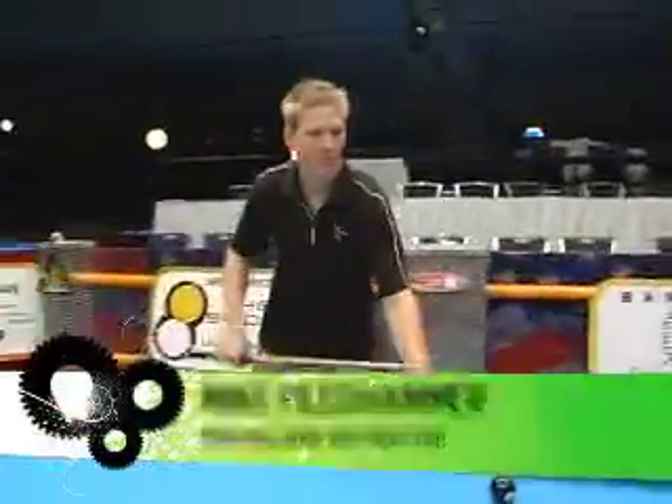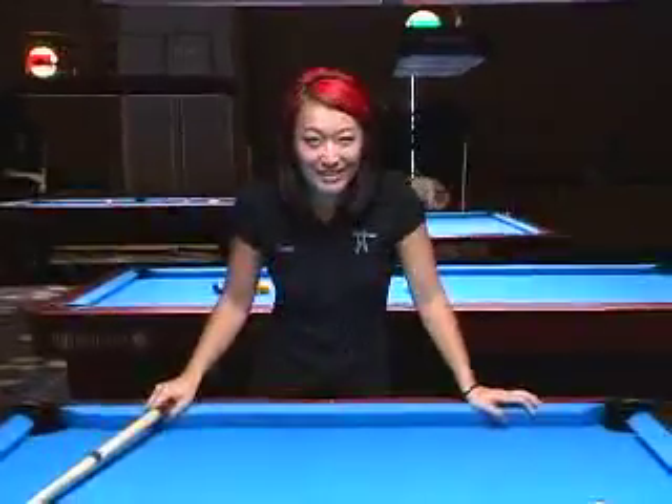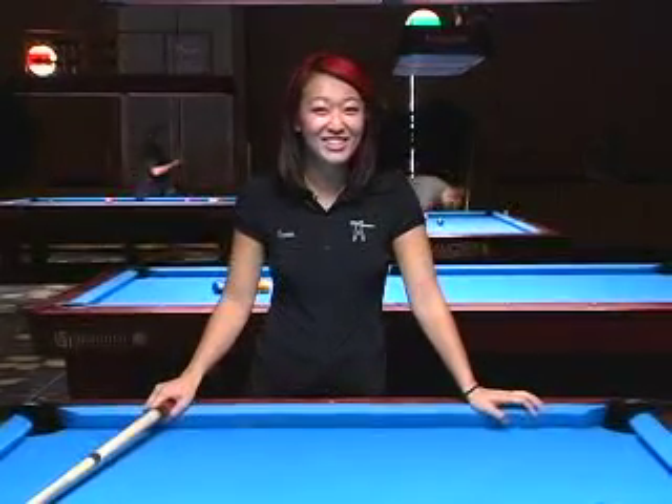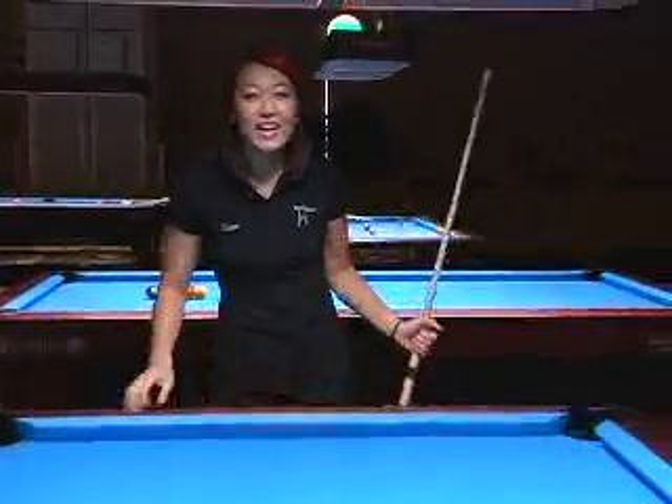We also have Mike Fieldhammer. R-E-S-P-E-C-T — find out what it means to me. Let's talk about respect. We'll talk about respecting the table, the equipment, the balls, and our opponents.